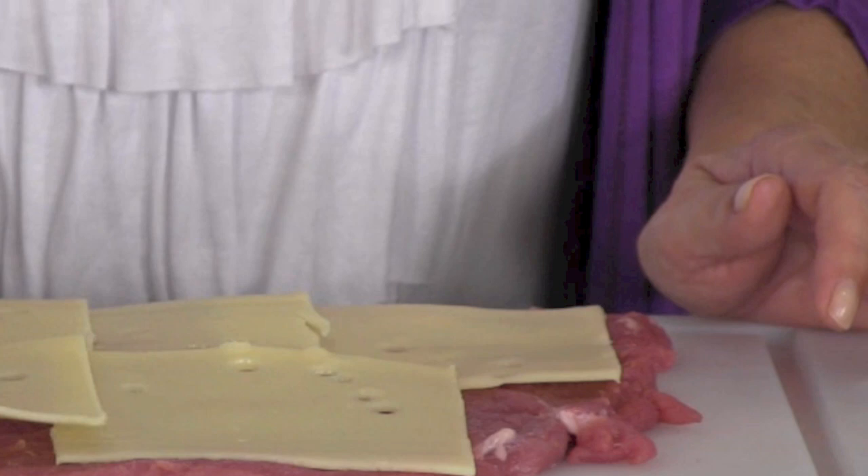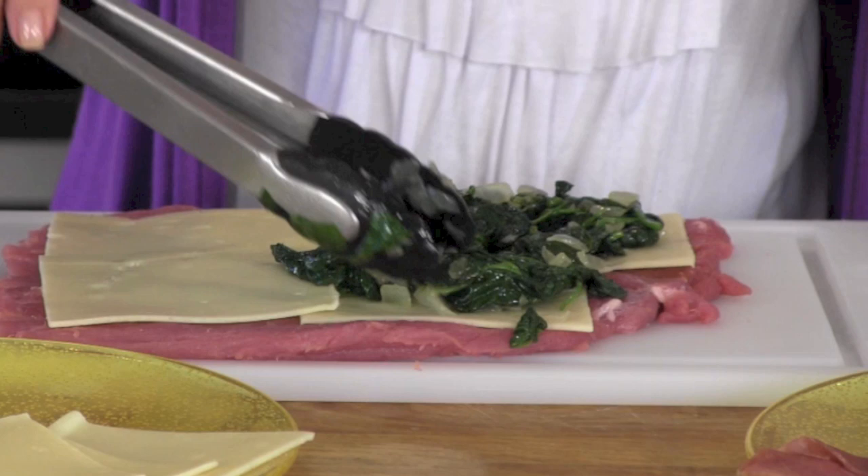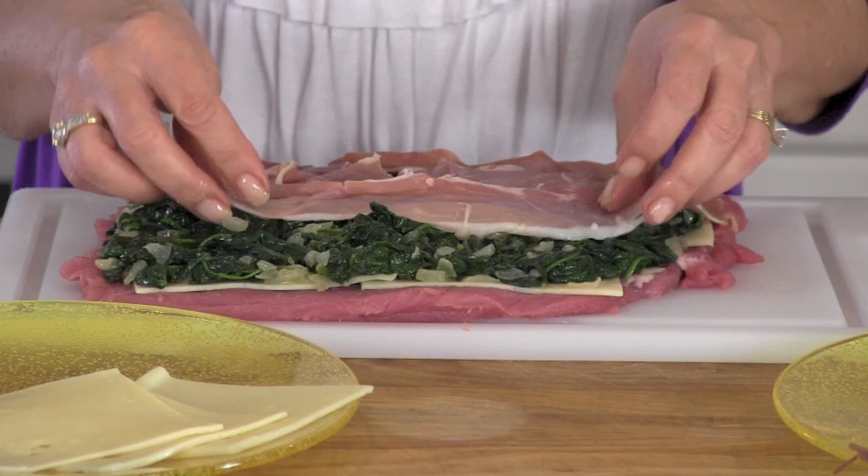Our tenderloin is ready to be stuffed with Swiss cheese. Now our spinach is all drained — make sure you give it a little smush with a spoon to make sure that all of the spinach liquid is out of it, otherwise it's going to get too soft and runny. On top of our spinach we are going to put sliced prosciutto. If you don't have prosciutto at your local market you can always substitute ham — we're talking pork on pork here.